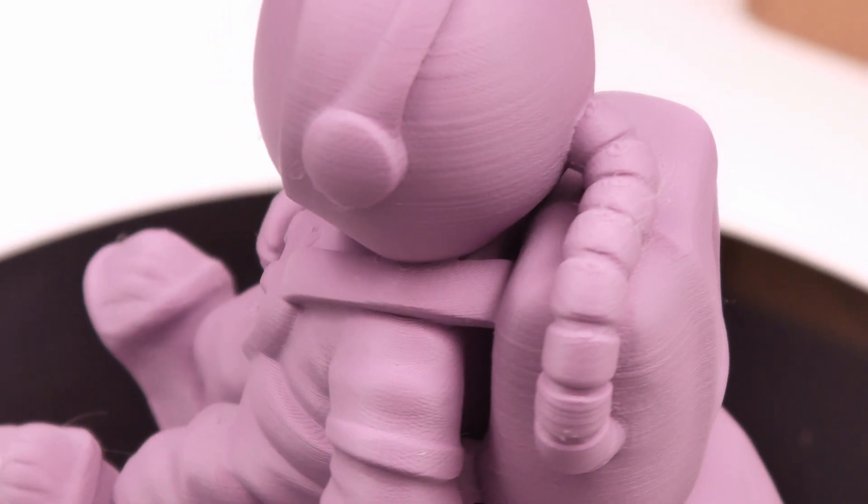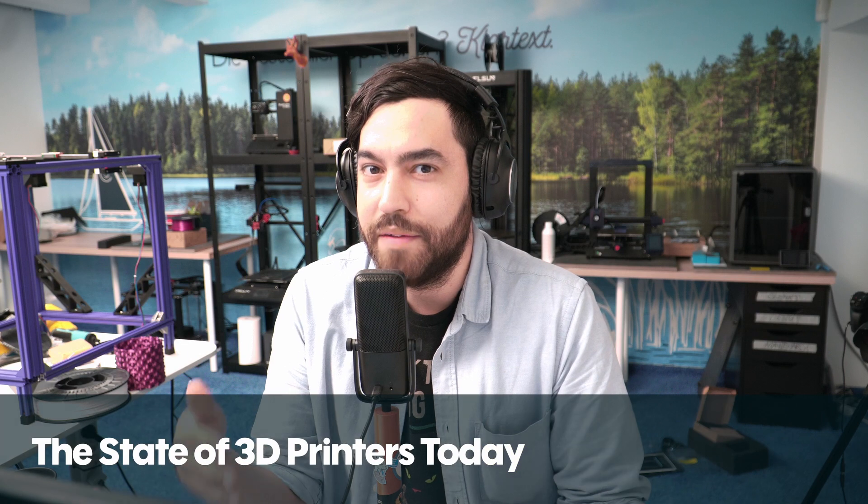In very recent news, Elegoo have announced the Neptune 4 and the Saturn 3. The Neptune 4 and Neptune 4 Pro are both bed slingers aiming at 500 millimeters per second print speed using Klipper — apparently not proprietary. The Saturn 3 is boasting a 12K resolution, which is a bit insane.